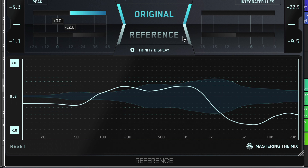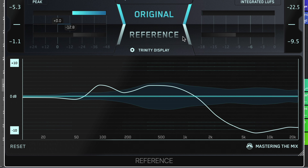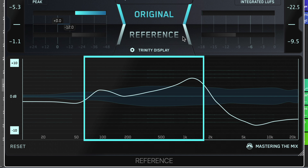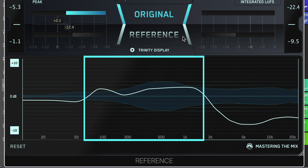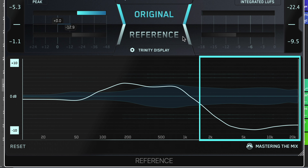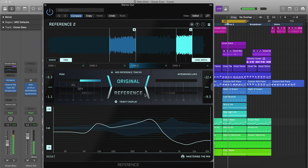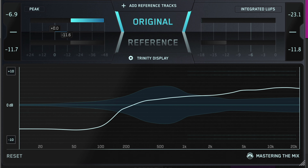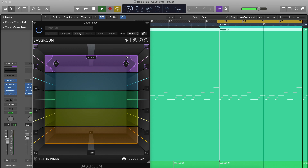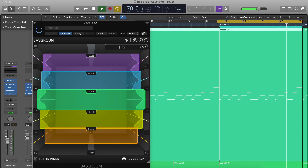The white level line tells you how the EQ balance of your original song differs from your reference track. The Trinity Display has a thin, faint line through the middle representing zero decibels. The thicker white level line will move into the upper half of the Trinity Display if the frequencies of your track have more perceived volume than the corresponding frequencies in your reference, and descend into the lower half if they have less. When the level line is on the middle zero decibel line, the tonal balance is identical. If the level line in the low frequency range is lower than the central zero decibel line, you may choose to increase the volume of your kick and bass, or alternatively add EQ boosts to the low end of your bass elements to get your low frequencies sounding more comparable to your reference.